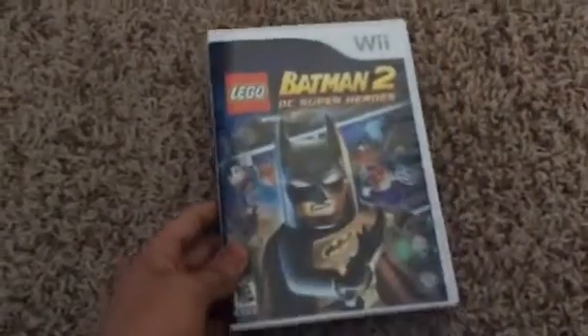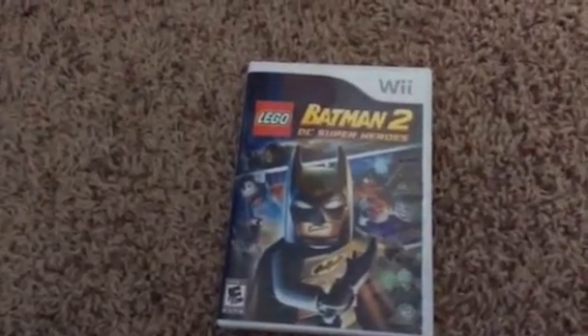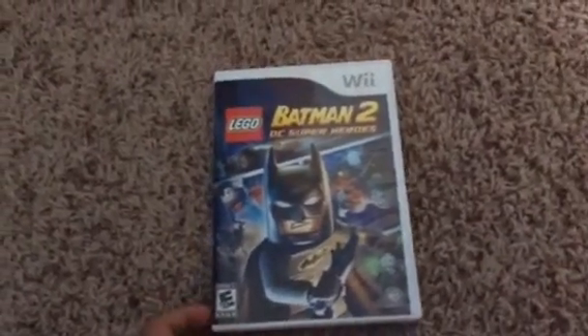Hey everyone, it's Oscar the Movie Guy Dean. Today I'm here to give you my Wii video game unboxing of Lego Batman 2 DC Super Heroes.